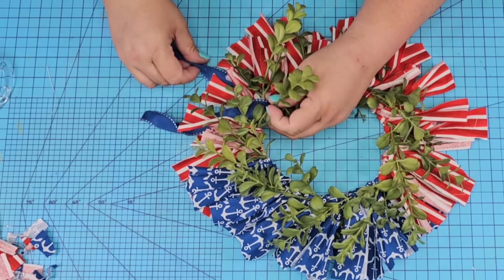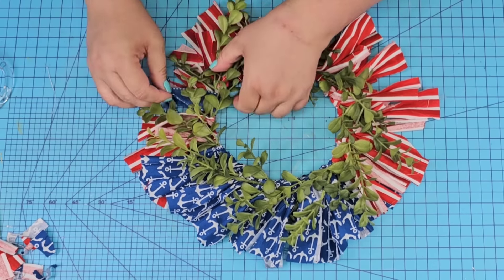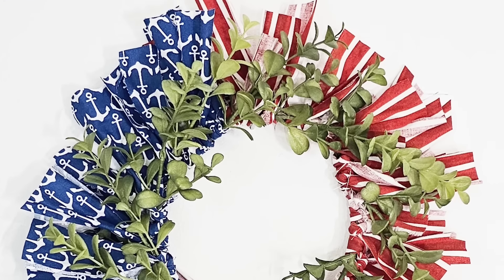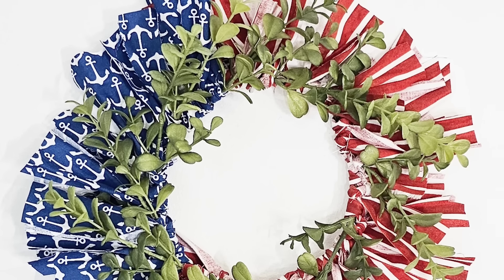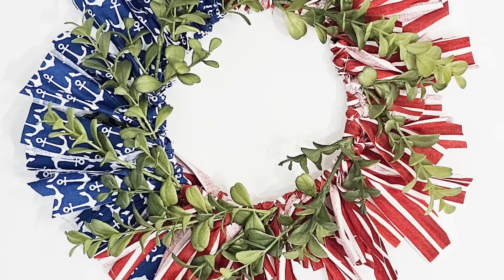To hang it, you can leave it as is without adding anything, or you can add a ribbon like I'm doing here — just make a knot and slide the knot toward the inside. I think this wreath is absolutely stunning. I love the combination of greenery and fabric. Let me know what you think down in the comments!